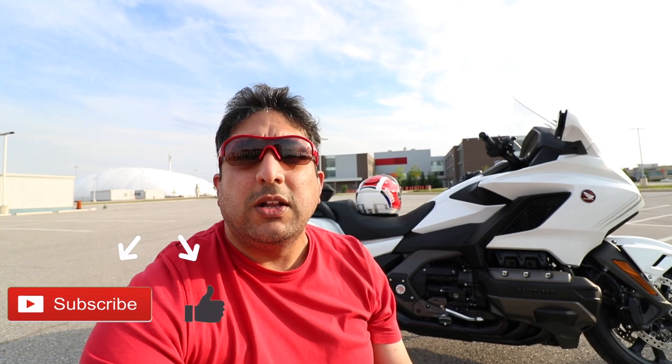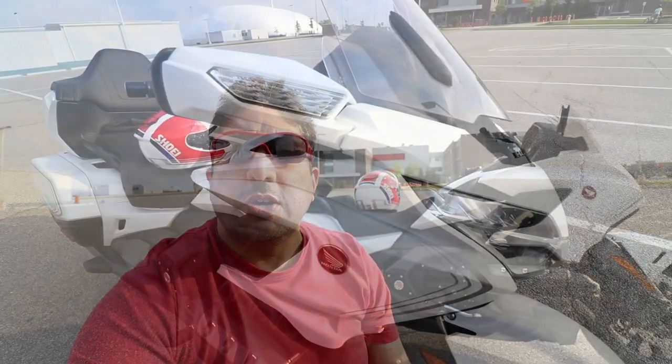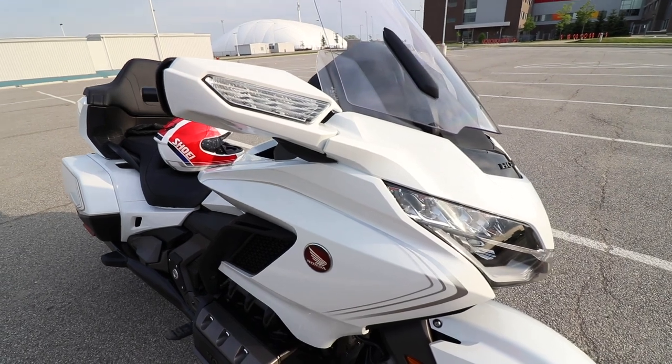I would like to thank my new and existing subscribers for all their support. Make sure you subscribe to the channel so you don't miss any future upcoming videos.